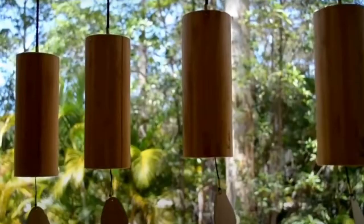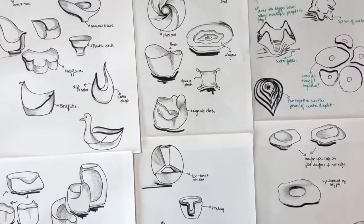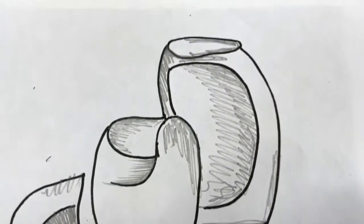Taking inspiration from waves in water and other natural forms, I sketched a range of bowls that focused on form, scale and composition.